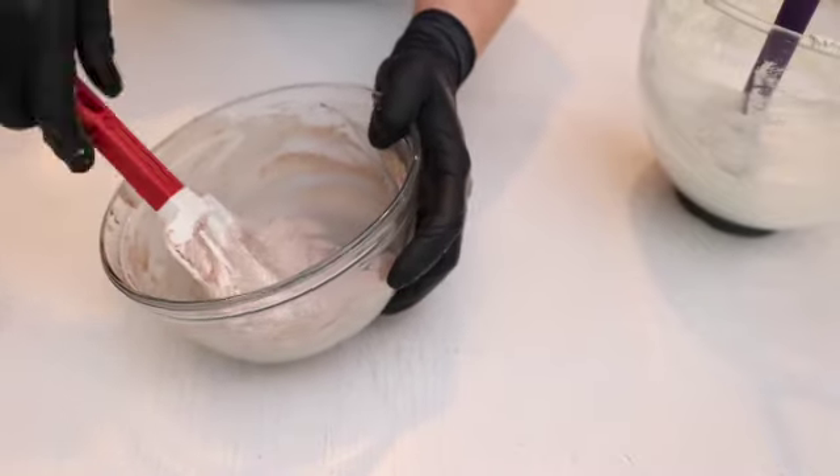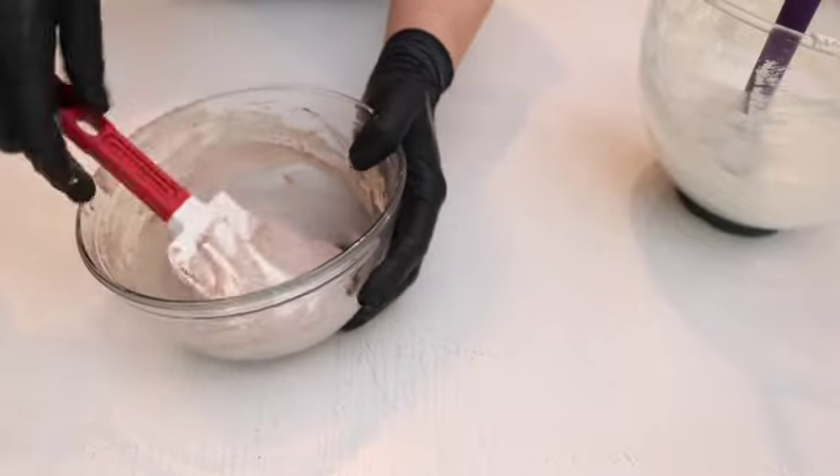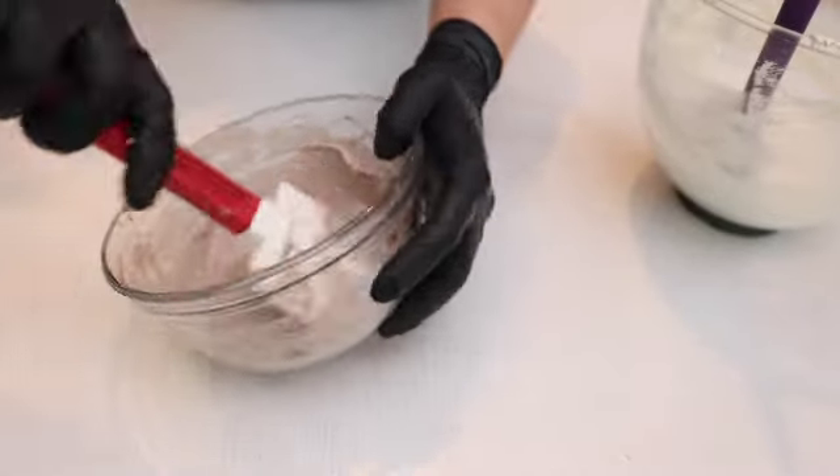I personally love this color — this is my favorite. No food coloring, just a little bit of cocoa powder. And look — kind of a sand look.